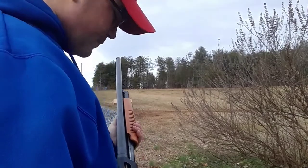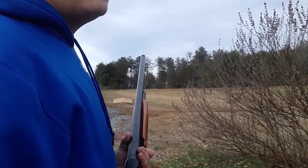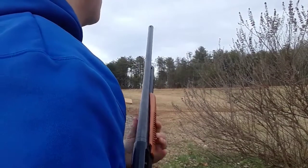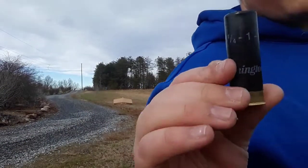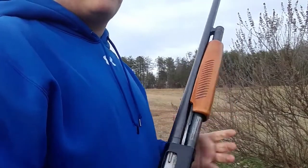I'm actually using a different shell for this shot — it's a Mark 5 — and we're going to see what happens. I think the Mark 5 has a whole lot more kickback than the other shell I'm using, which is a Remington. It's just standard bird shot, game shot, but I'm not sure how it's different. I'm not a professional.